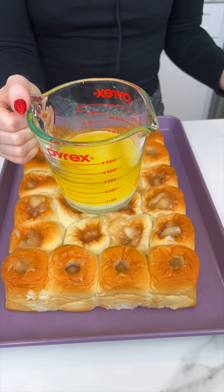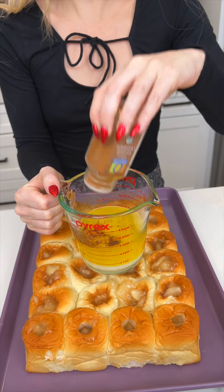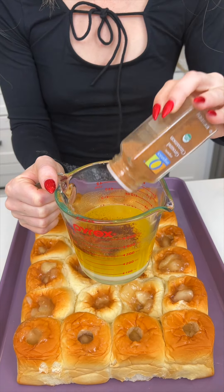Now I'm gonna take some melted butter — I've got about two sticks in here. We've got some cinnamon; I'm just gonna pour it into our butter, just kind of eyeballing. I like a lot — I really love cinnamon.